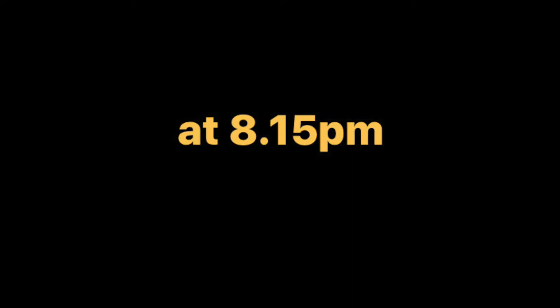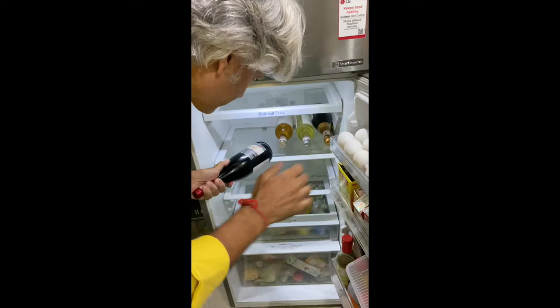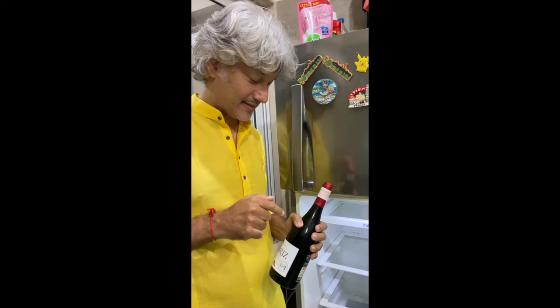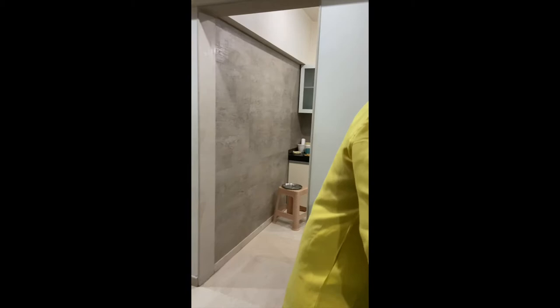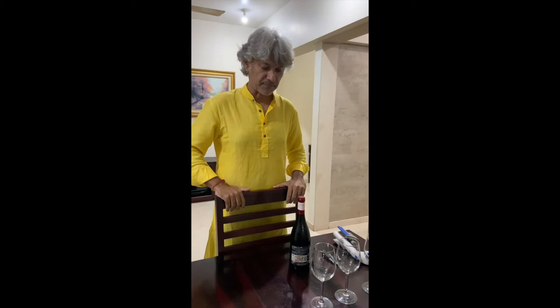Okay guys, it's 8:15 now and we put the wines in the fridge at around 6:30. We're checking the temperature and this red wine is at the perfect temperature — around 16 degrees Celsius. So to reach 16 degrees Celsius it takes 1 hour and 45 minutes. The white wines, rosé, and Cava are not yet at the right temperature, but for the reds it's perfect.